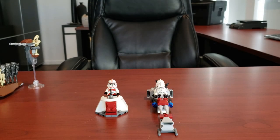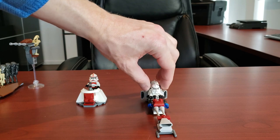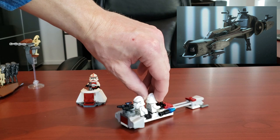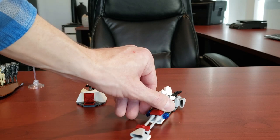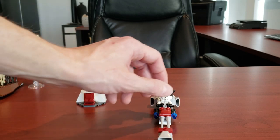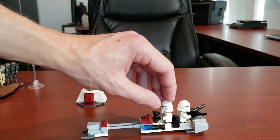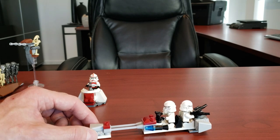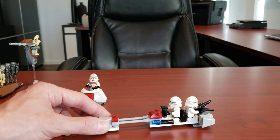Here we have the Clone Trooper Battle Pack. The only vehicle is what's supposed to be a BARC speeder. I don't think it's terrible, but by today's standards it is very dated. I do quite like the engines in the back - they almost look like blasters going off, kind of reminding me of a light-up stud on a flashlight piece. I think it gets the job done.